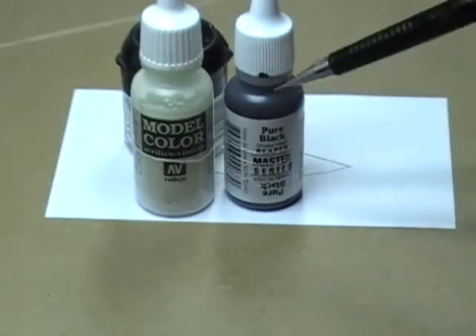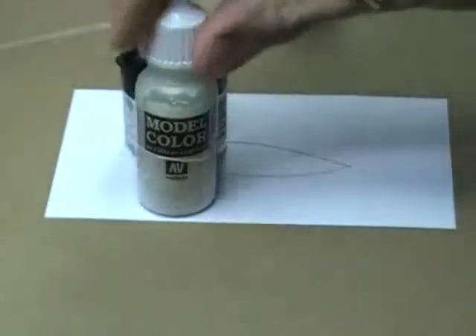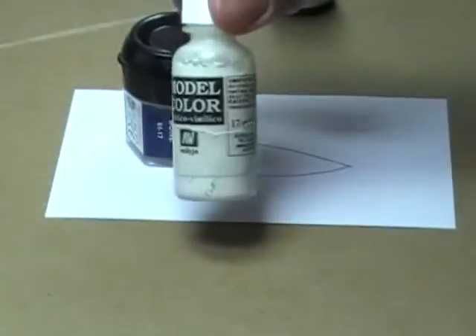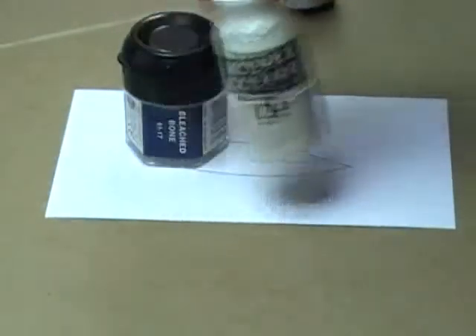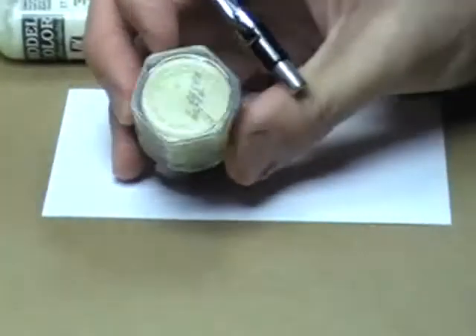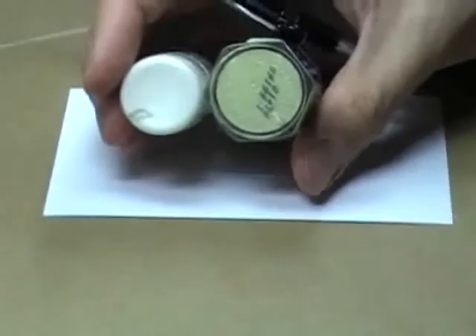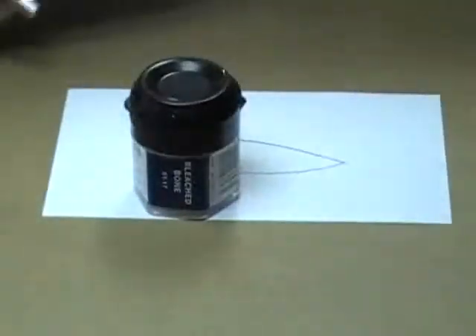You're going to need a black — you can use Chaos Black, but I'm using Reaper Pure Black. You can also use ivory; this is the secondary color I like to use, it's Vallejo Model Color Ivory. But if you don't have this, you could use Bleached Bone from Games Workshop. It's not exactly the same color, so what you'll have to do is take some white and mix it into the Bleached Bone — usually a one-to-one mixture of Bleached Bone and white.